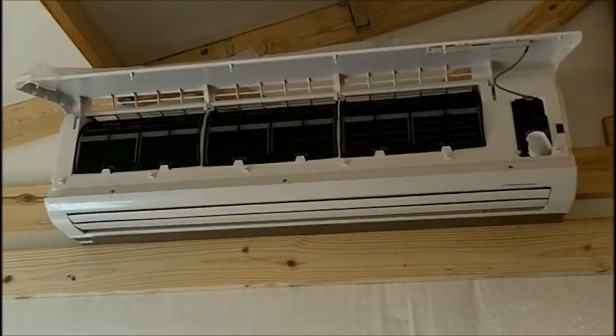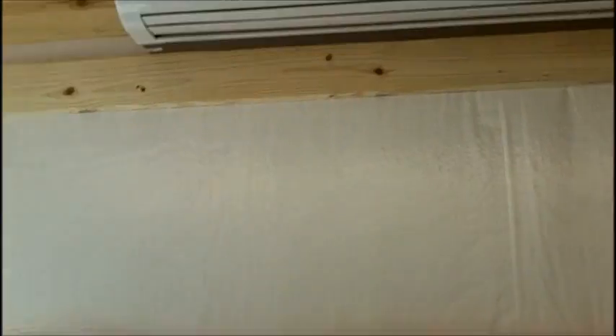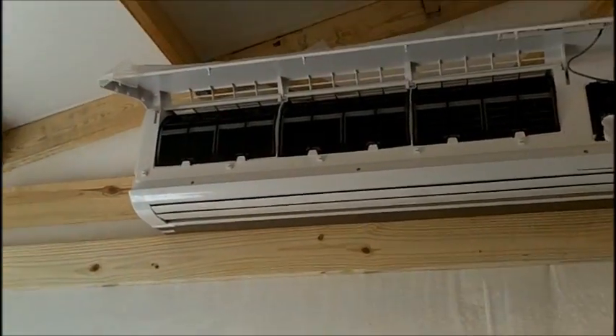Here's the air handler, and as you can see, basically this is going in a garage area. It's about 500 square feet, low insulation, and we've got 100-degree days, so it should do a real good job.